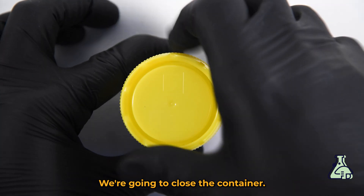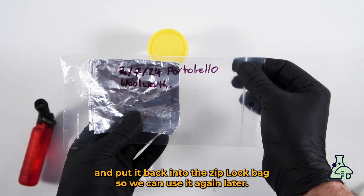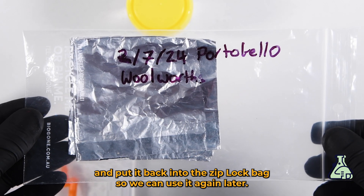We're going to close the container, fold the foil, and put it back into the ziplock bag so we can use it again later.